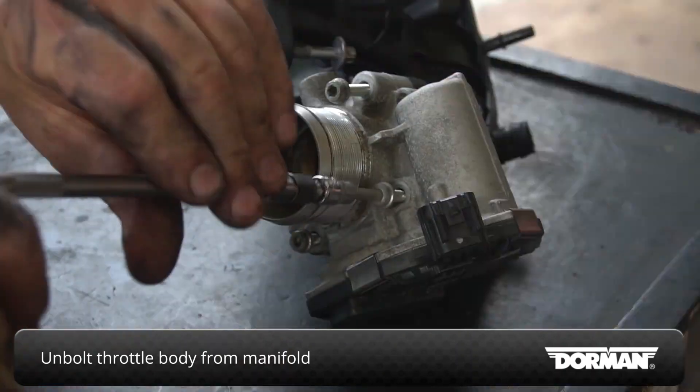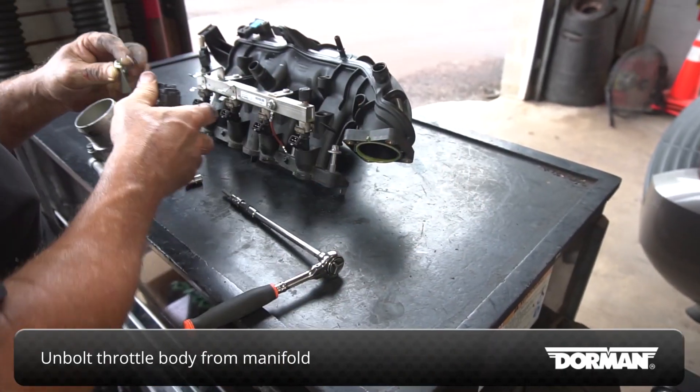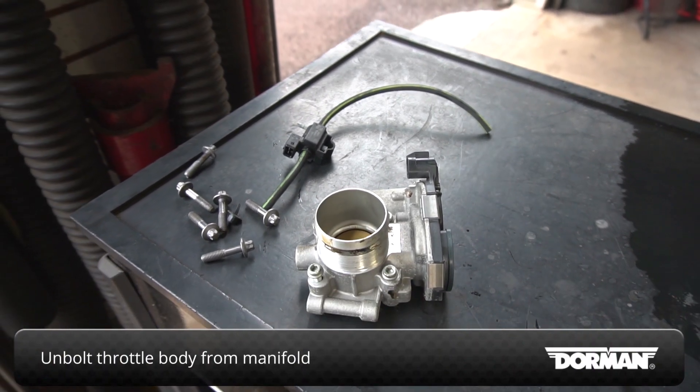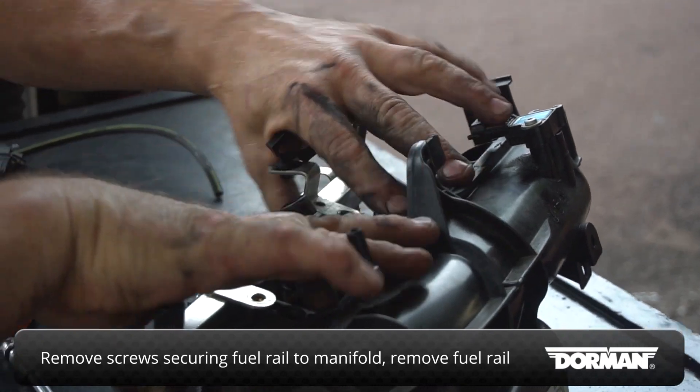Unbolt the throttle body from the intake manifold. Remove the screws securing the fuel rail to the manifold and carefully remove the fuel rail.